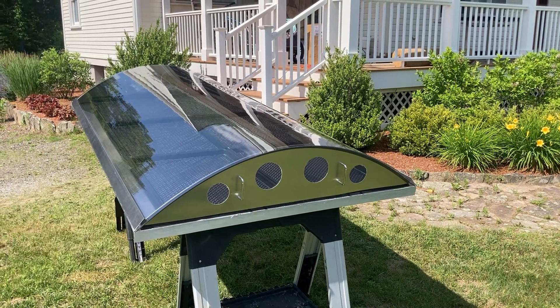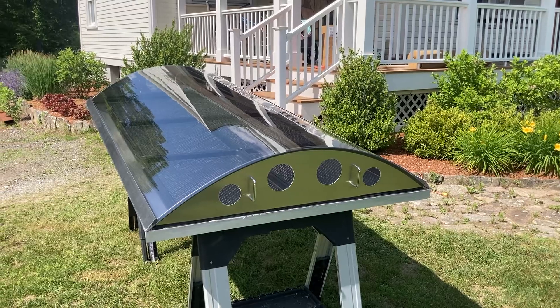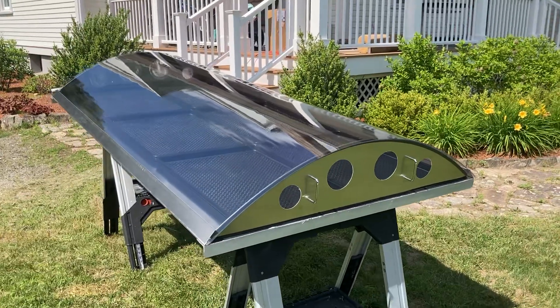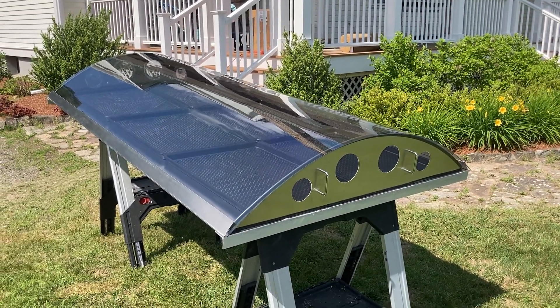Hi, my name is Paul Soucy from Advanced Food Dehydrators, and here is our Passive Solar Airflow 19. It has about 19 square feet of tray drying area.